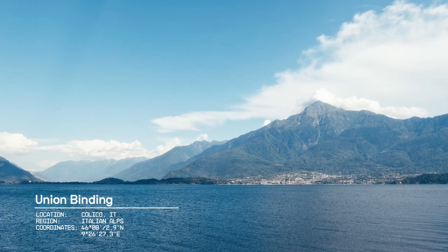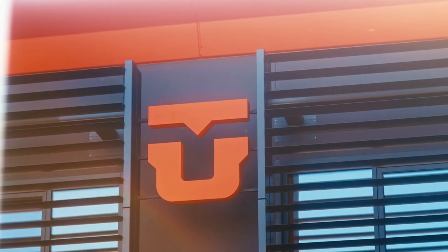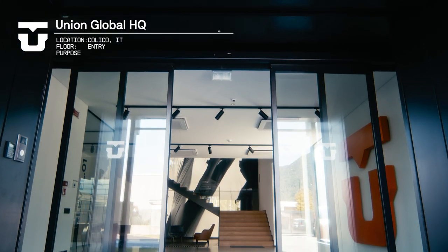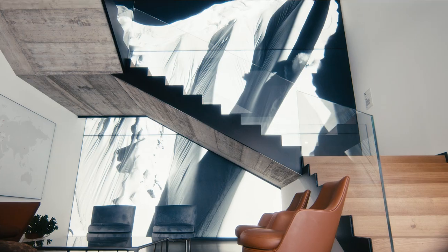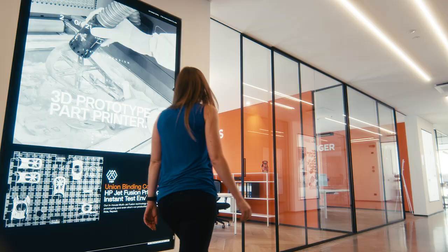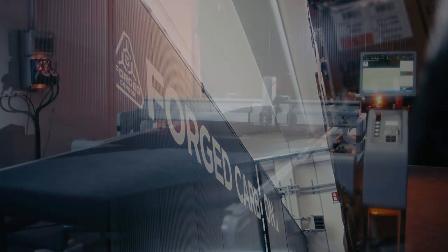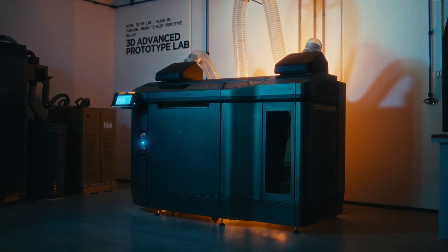In the same town from which we've designed, produced, and delivered some of the best-selling bindings over the past 17 years, we are now ready to launch a new base of operations. The ambition of this new facility isn't simply to be a state-of-the-art headquarters for Union — it's to be a modern design and engineering lab, where we are able to implement the research and design practices that we dreamed of years ago.